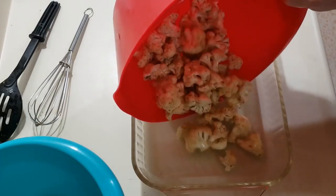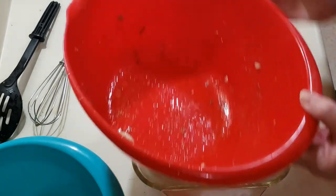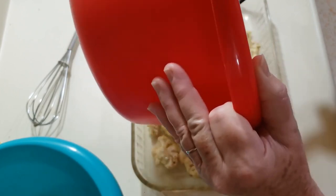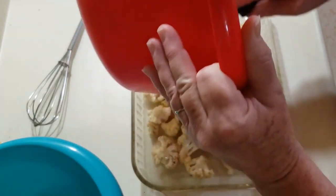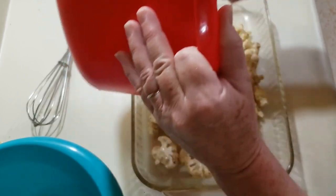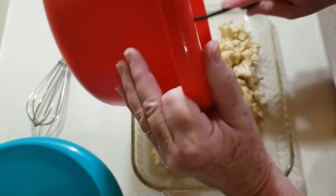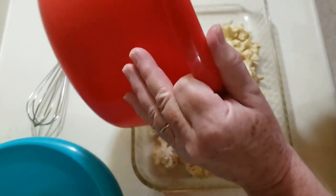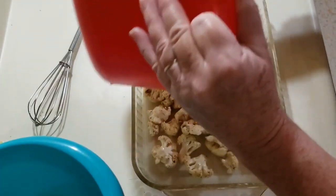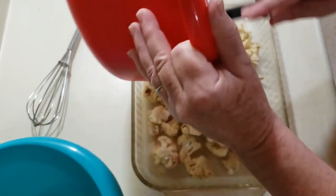I have my oven preheated to 400 degrees. I'm going to go ahead and pour this in here and get some of this oil that's left behind in the bowl. I'm going to roast this in the oven for 30 minutes. After 15 minutes of roasting, I'm going to check on it and toss it around a little bit, stir it around, and then continue roasting for another 15 minutes. If it doesn't look roasted all the way — because it depends on your oven — I would try 10 more minutes after that if you feel like it needs some more time.